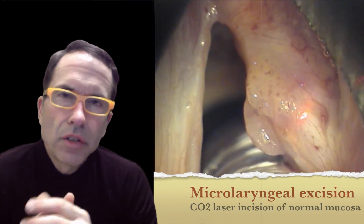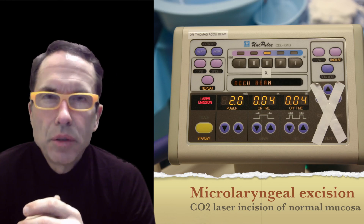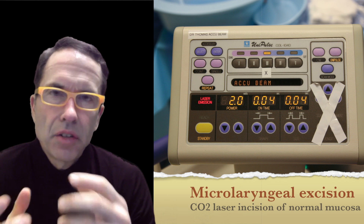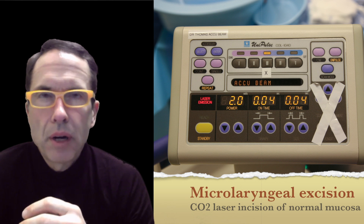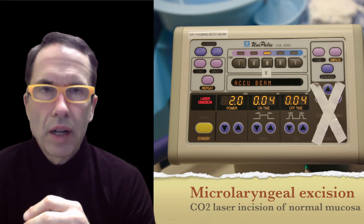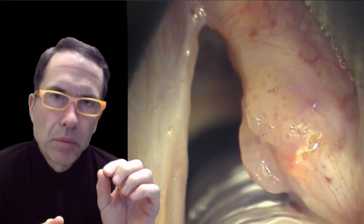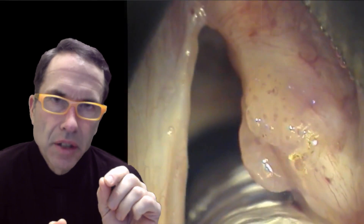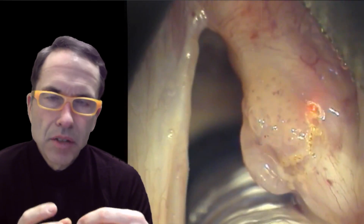Let's take a look at this excision. This is from about seven or eight years ago, with a unipulse laser — it's not programmable. I am using it on a super pulse mode at a very low power setting, perhaps about two watts. In this mode, it puts a large amount of energy in very briefly, which creates very little heat reaction — it ends up just cutting the tissue rather than burning it.